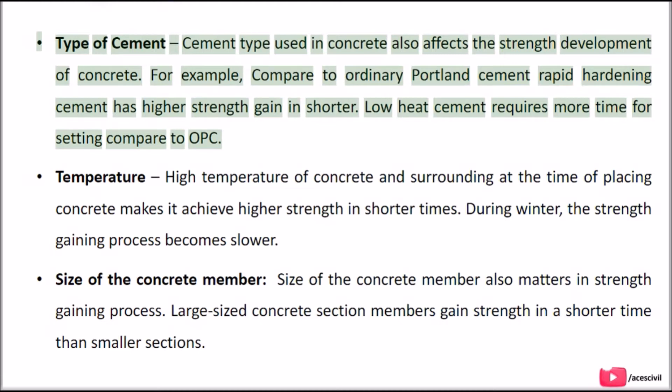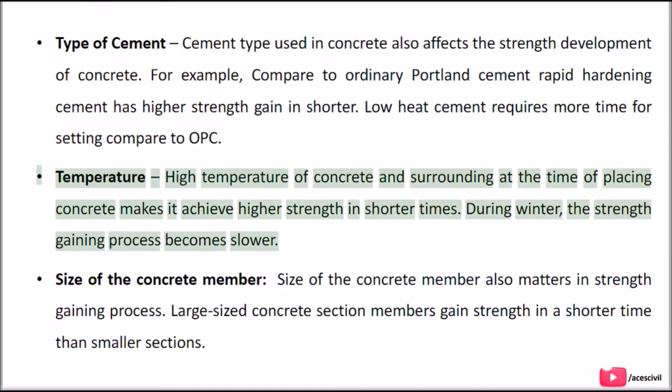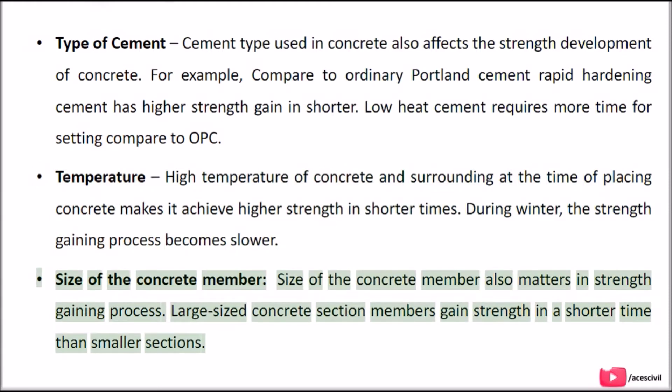Low heat cement requires more time for setting compared to OPC. Temperature: high temperature of concrete and surroundings at the time of placing makes it achieve higher strength in shorter times. During winter, the strength gaining process becomes slower. Size of the concrete member also matters in the strength gaining process — large sized concrete section members gain strength in a shorter time than smaller sections.